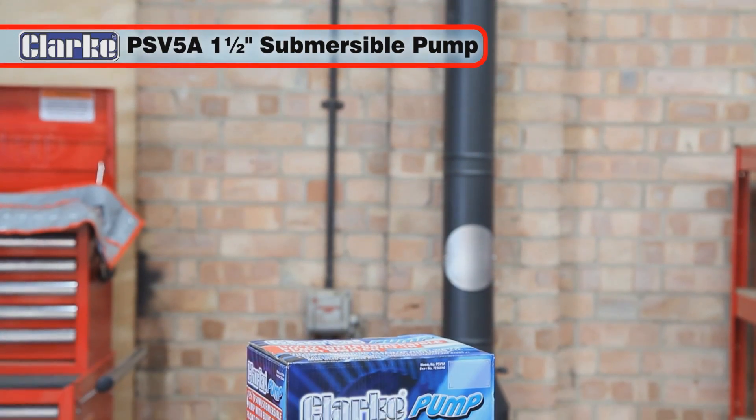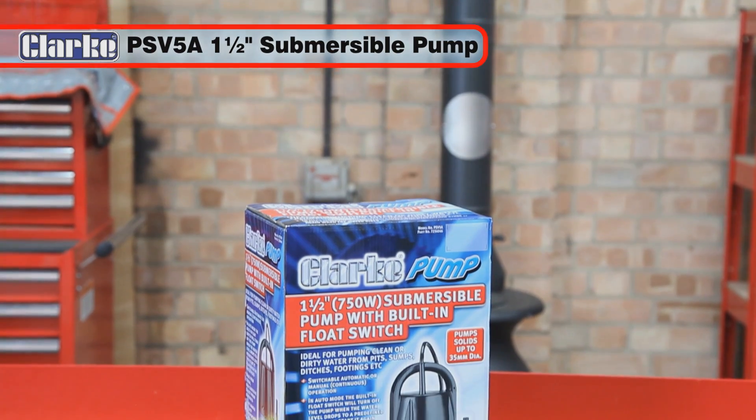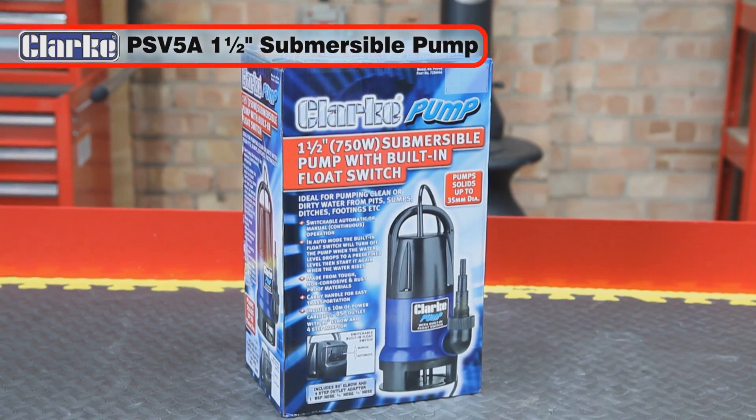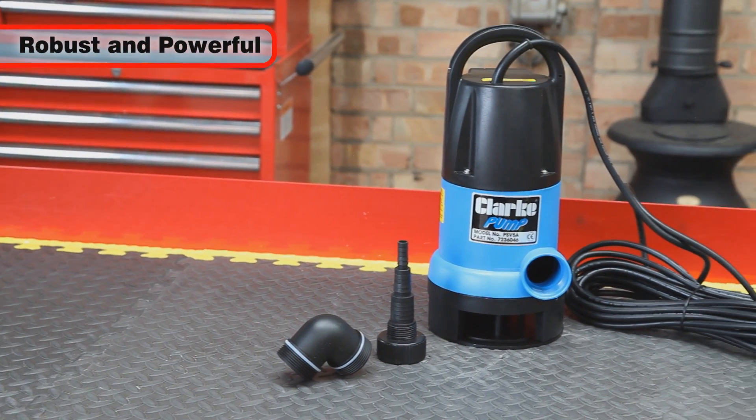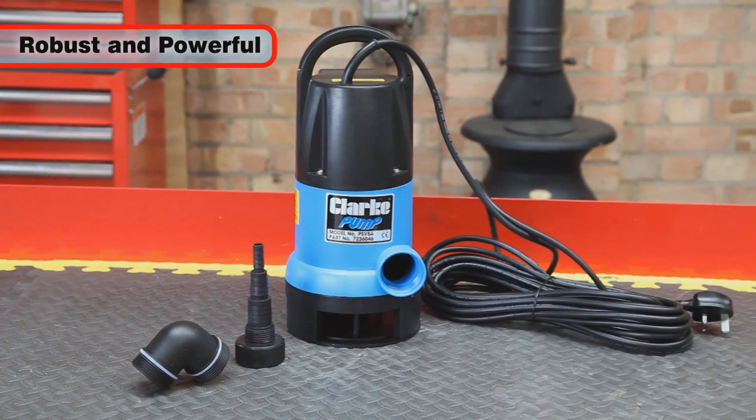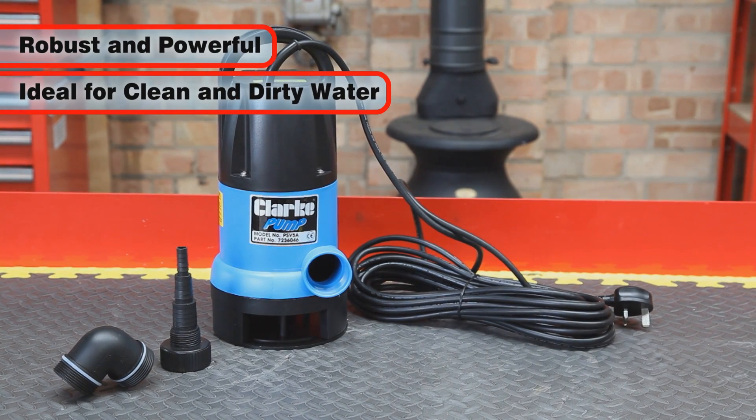The Clark PSV 5A 1.5-inch submersible pump is specifically designed for heavy-duty applications. This robust, powerful water pump is ideal for rapidly shifting both clean and dirty water.